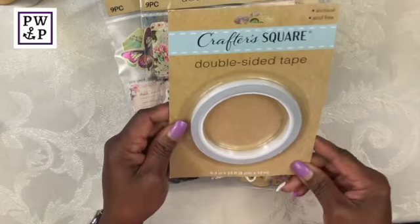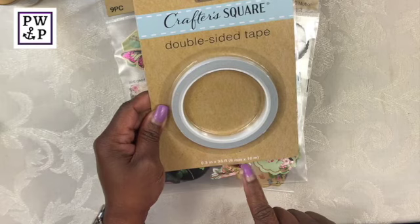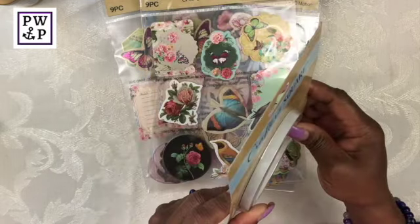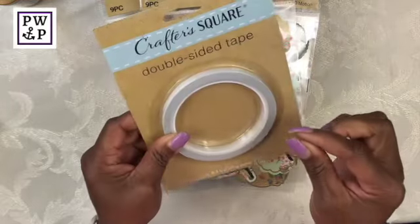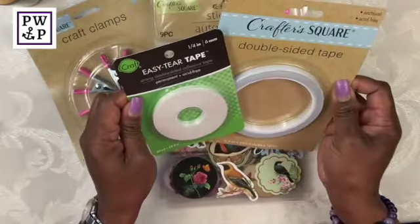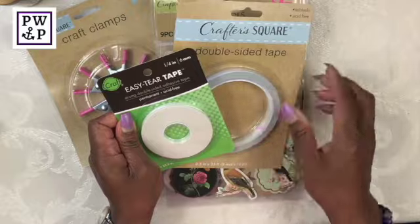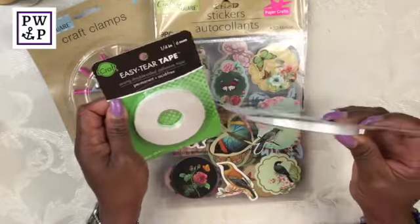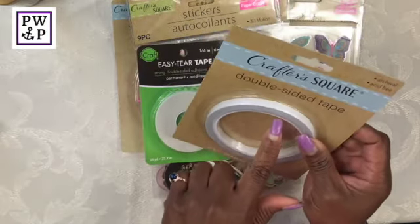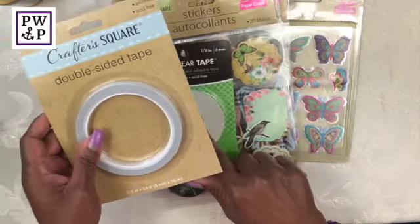Here is another pack of double-sided tape. This one is 33 feet, which is really good, and the width is 0.3 inches. I don't know if there's a real difference between the iCraft brand and the Crafters Square, but I will say that this double-sided tape is a little bit wider than the quarter of an inch.